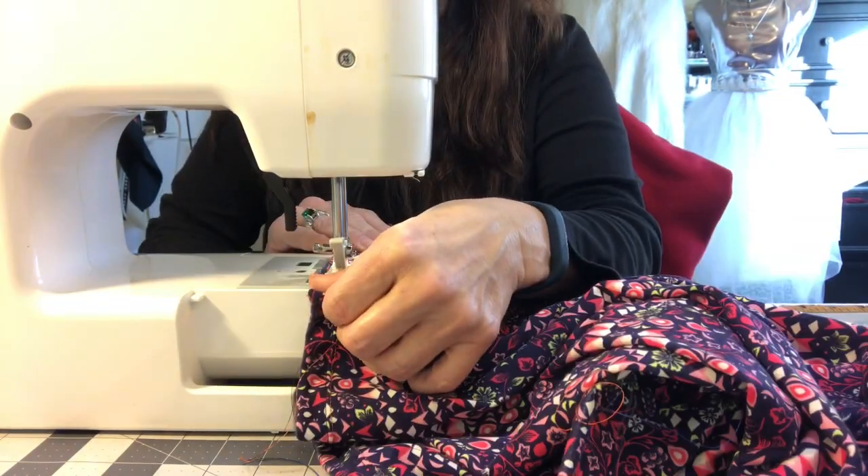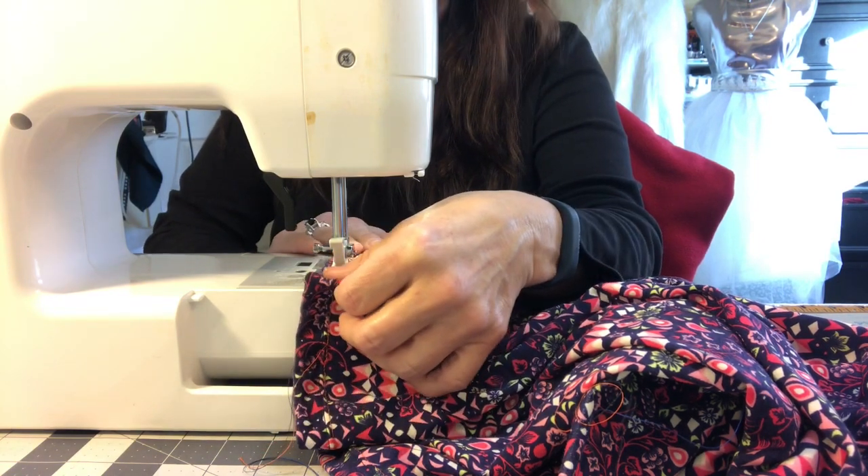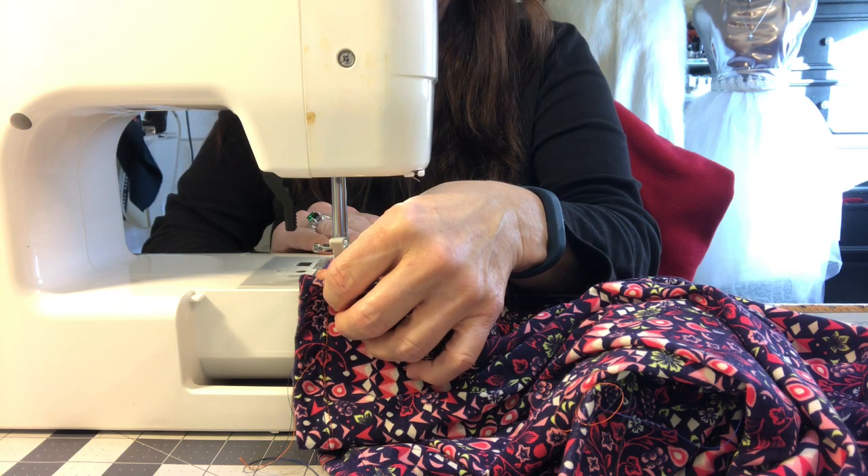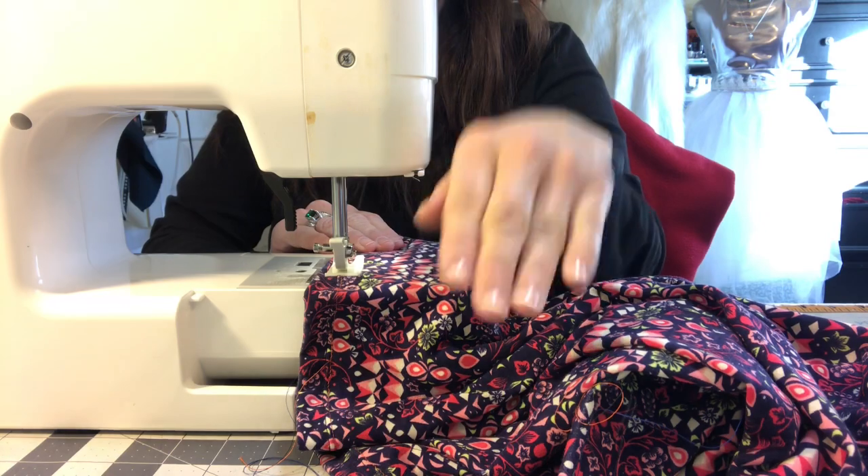As you're sewing, I would recommend that you stretch it just slightly to take up any extra slack that might be in the fabric due to the presser foot pushing.